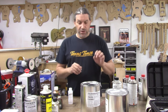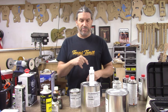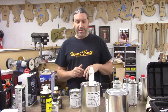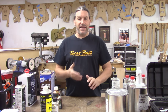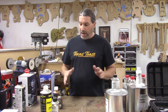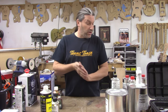UV pore filler and sanding sealer activated by MEKP from SimTech Coatings — link in the description. Call them rather than ordering from Amazon and they'll sort you out. Once you've got the SimTech Easy Sanding Sealer on, sand it back with 220 or 320, get everything nice and level with no pock marks, and then you're ready to put on your color coats — or if you want a natural wood look, just go straight to your top coat.